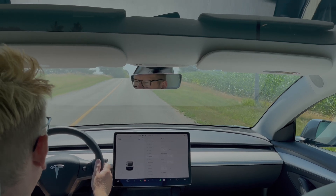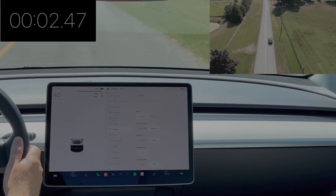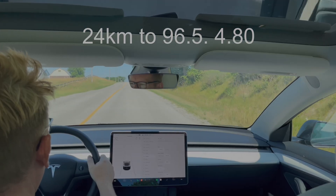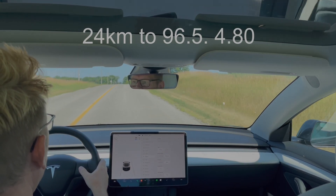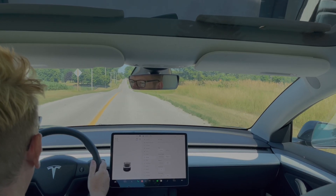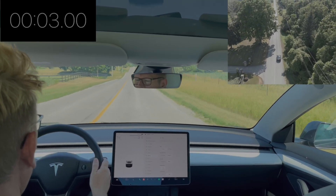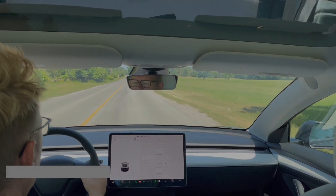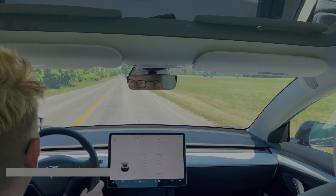10 miles an hour cruise control. Now the cruise control is set at 20.